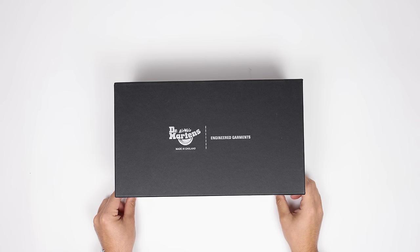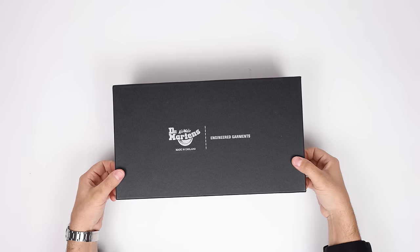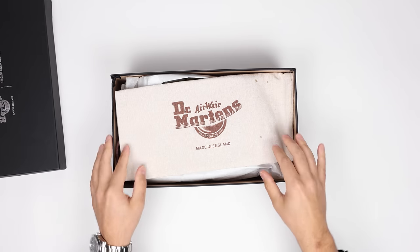Hi guys, today we're going to be taking a look at the Doc Martens and Engineered Garments collab shoe that just dropped. Let's get right into it — here's the box, let's get it open.